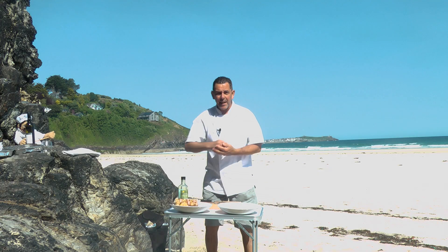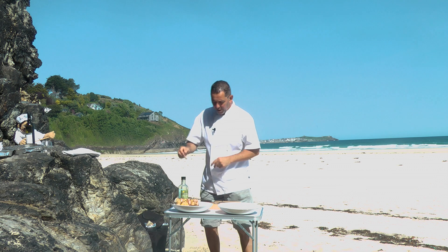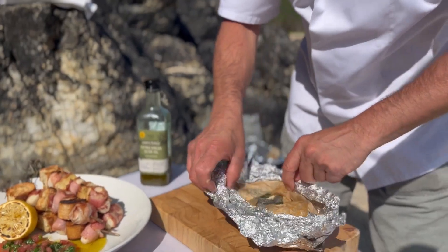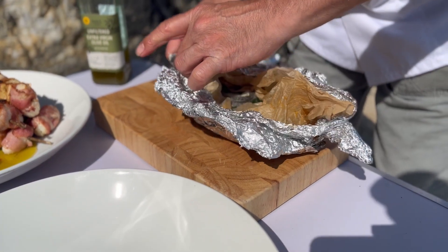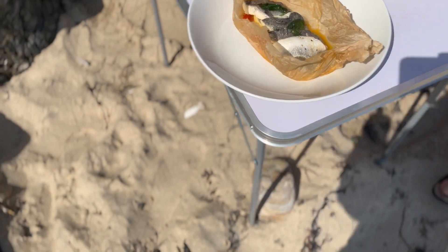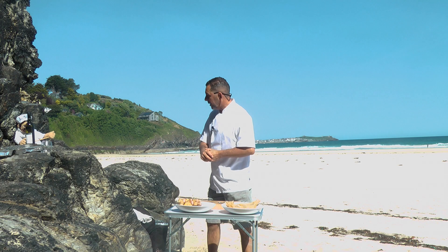My scallops are ready with the virgin dressing next to them. Now my sea bass parcel should be ready — it takes about 20 to 25 minutes. Get the parcel out of the barbecue — be careful, that's hot. There you go, smoking and steaming. Just get rid of the foil and transfer our parcel into the plates. A little olive oil on top — there you have it: sea bass parcel and scallops kebab.